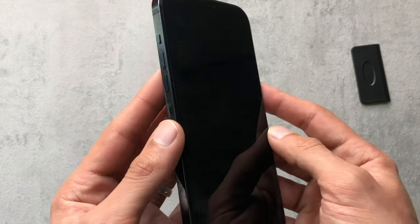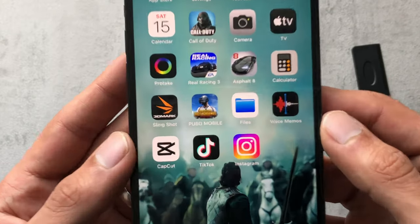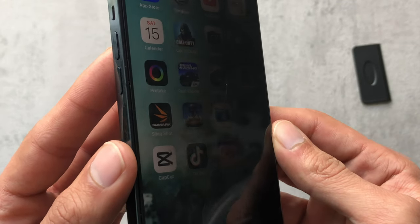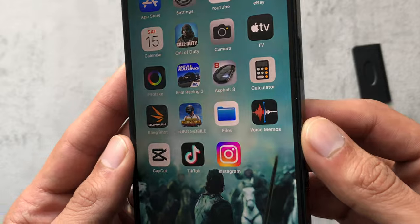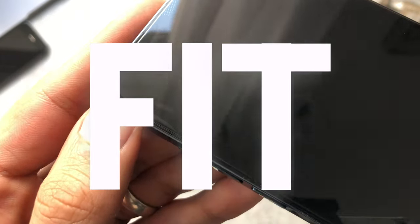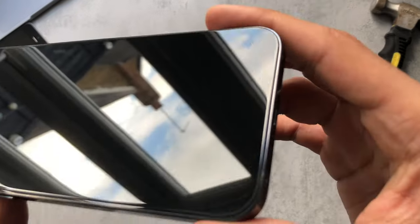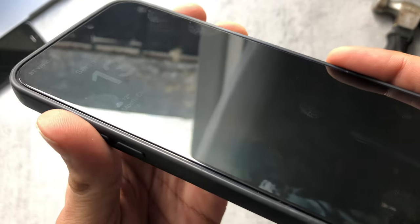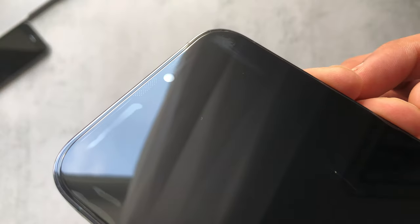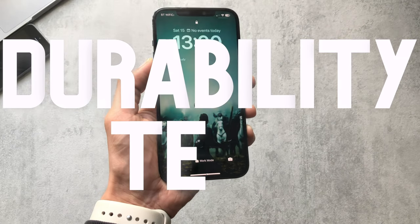I know some screen protectors can have bubbles which go away after a while, but straight away I've noticed the screen is darker than normal — that's the price you pay for a privacy screen protector, but it seems to be working fine. Fit-wise, it aligned really well around the edges with no problem, and even with a case on it wasn't catching the case itself. They also have this nice little speaker grille cutout at the top.